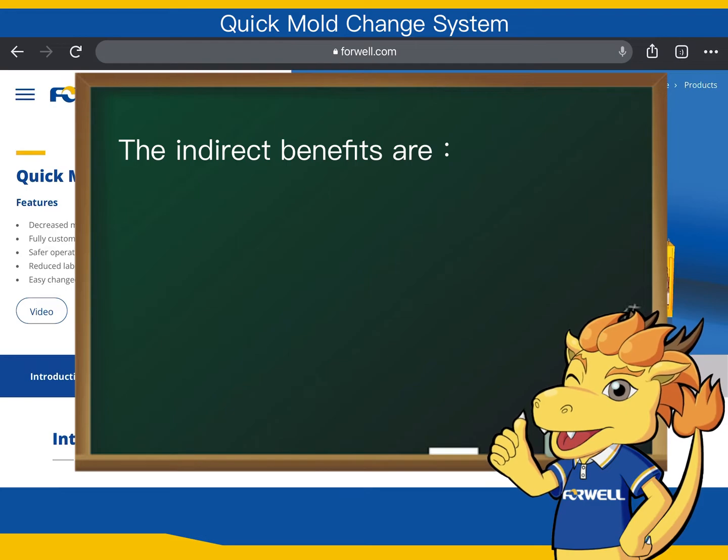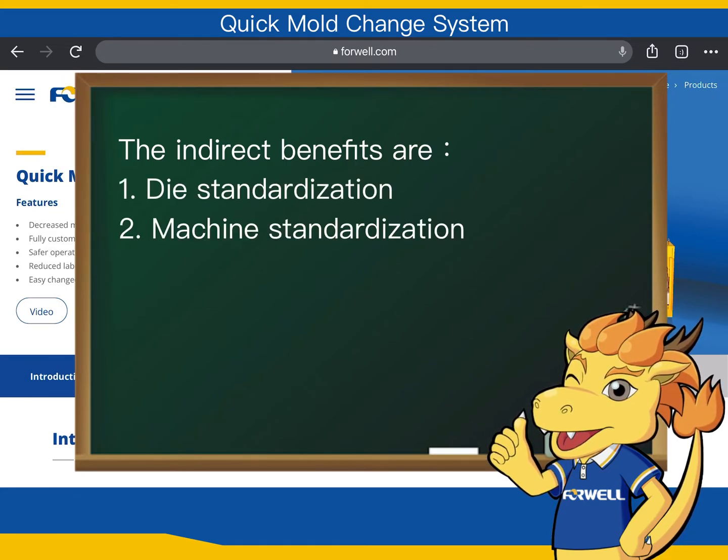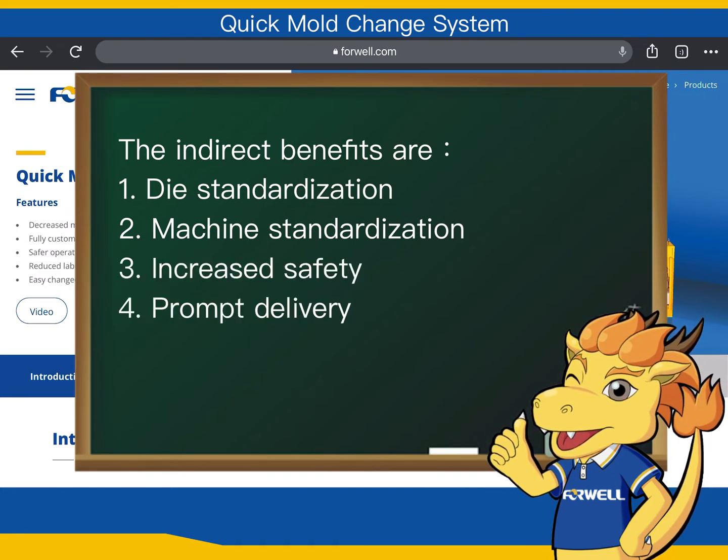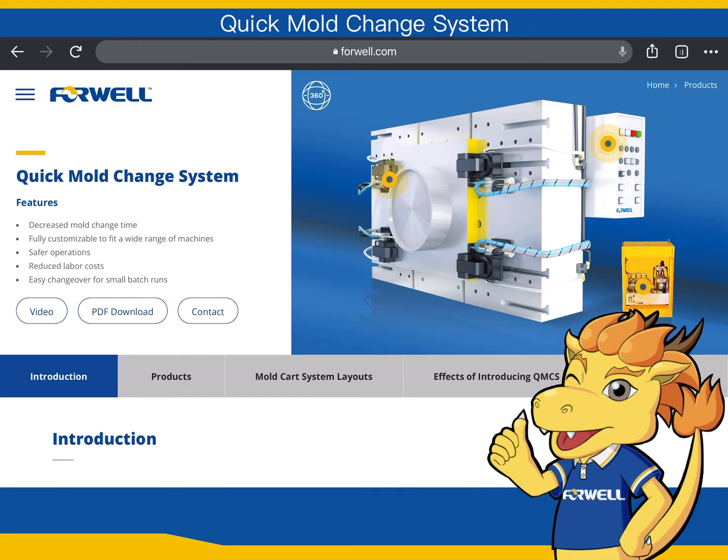The indirect benefits are: 1. Die standardization. 2. Machine standardization. 3. Increased safety. 4. Prompt delivery. 5. Improved shop conditions and environment. We believe those benefits will strongly enhance your company's competitive means.